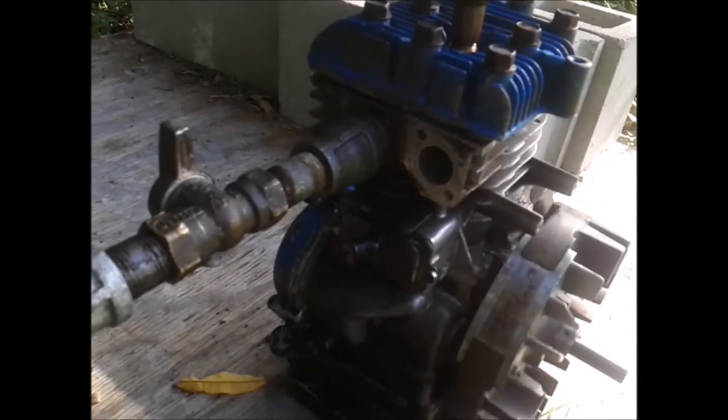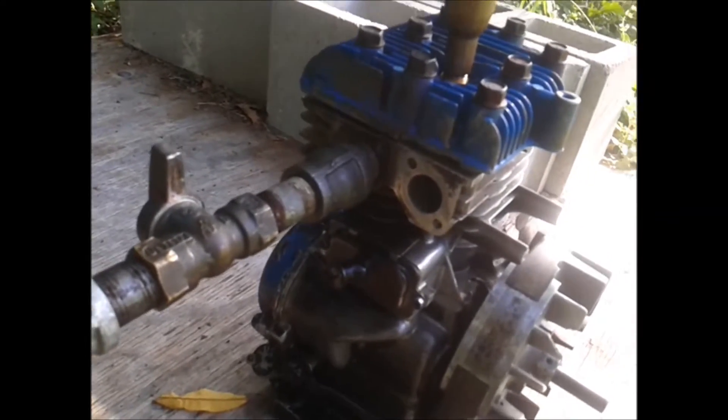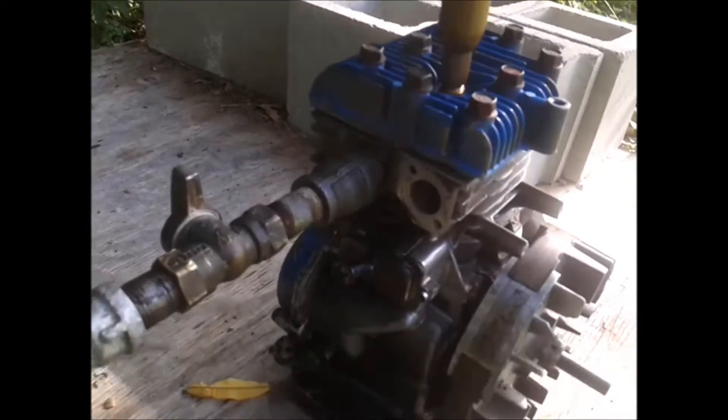On the other engine I had a JB weld cam and it was just kind of crappy. What I did to the camshaft is use stuff called metal stick — it's kind of like a JB weld. I actually welded a cam on there and polished it and it works really well now.